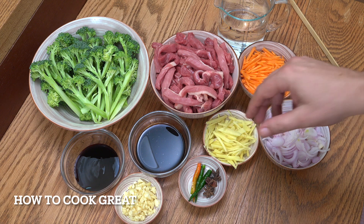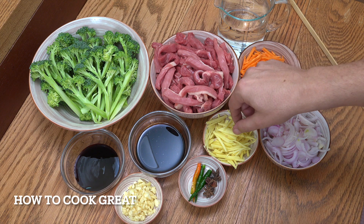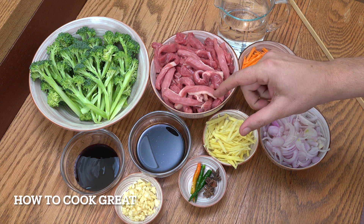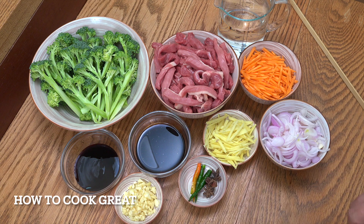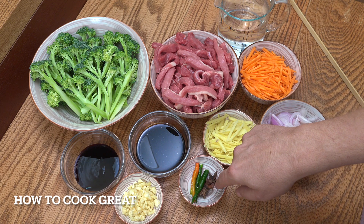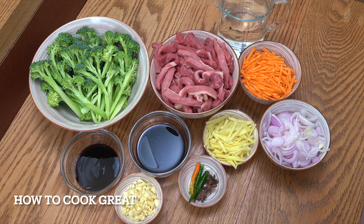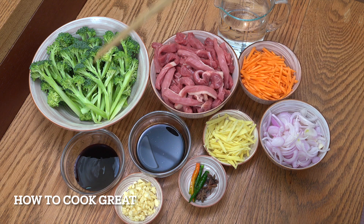Quite a lot of ginger is going in this one — you can reduce it if you want, but I really love it. I've got about a couple of inches of ginger cut nice and small, a tablespoon of garlic chopped, optional green chili — I like to put them in whole, not chopped — and then a little bit of star anise. We've got dark soy and oyster sauce; check the description below for all the actual amounts.